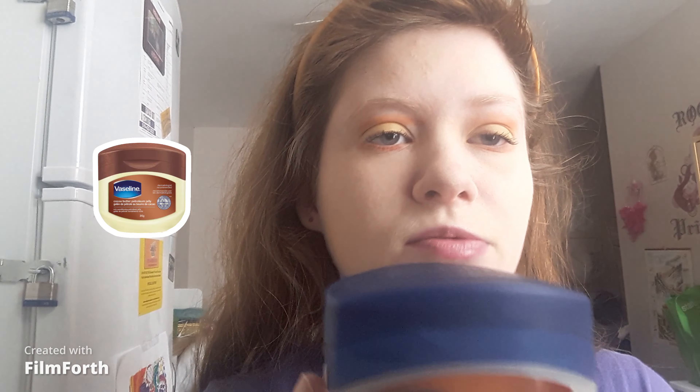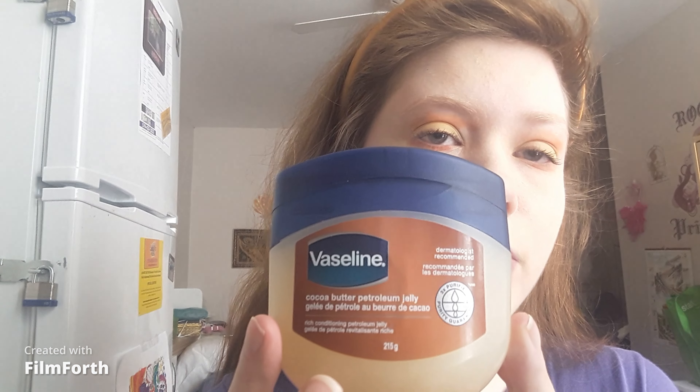I moisturized my lips with Vaseline and Cocoa Butter. I had lip balm on from yesterday, and today I decided to put on Vaseline. A little bit goes a long way — if you put too much, it will ruin it. And now I'm going to blot it with a piece of toilet paper. This will look flawless, and I'm going to be right back.